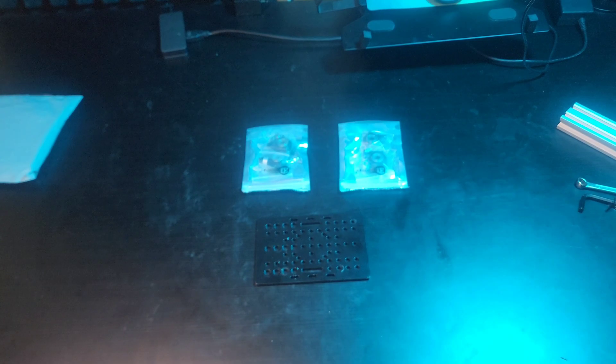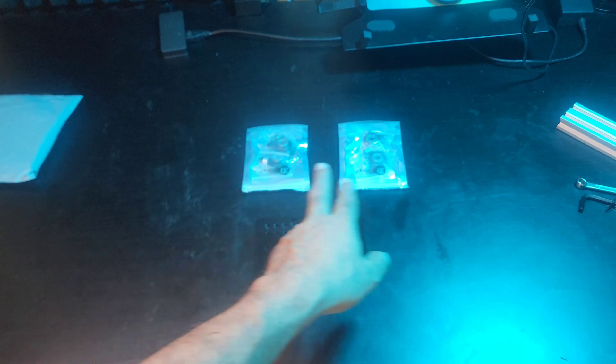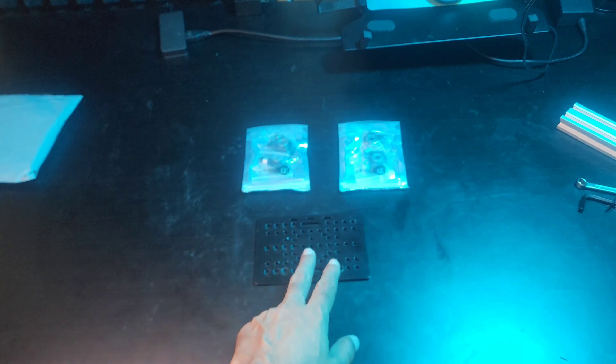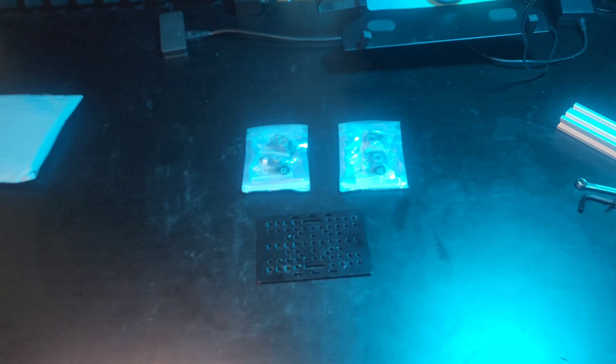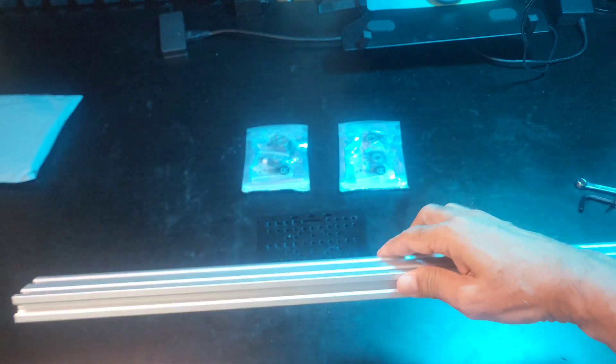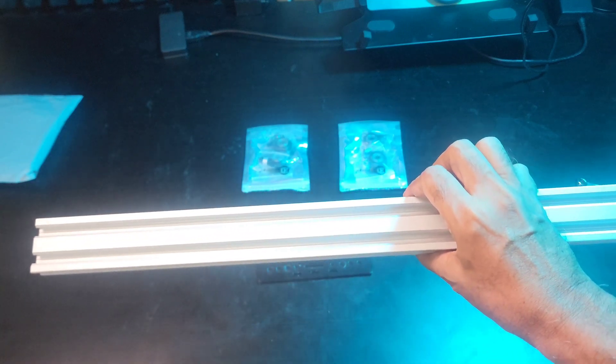I'll show you what parts are required. The gantry plate is one, then you need four wheels. These wheels come in packets of two, so you need two packets. Then you need a couple of tools — a spanner and an Allen key. Today I'm going to show how to assemble four Derlin wheels to a universal gantry plate so that this gantry plate can be mounted on this 2040 aluminium extrusion.